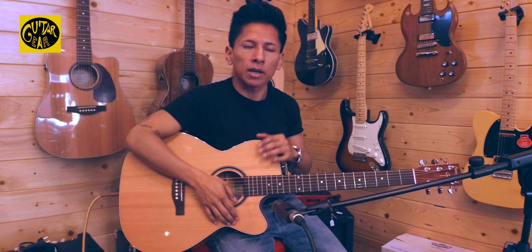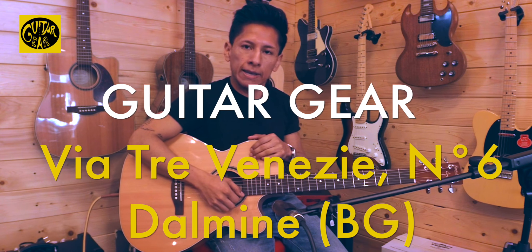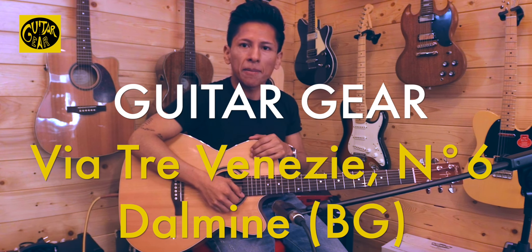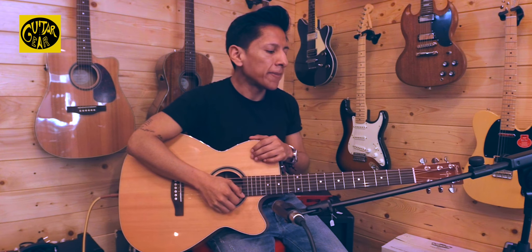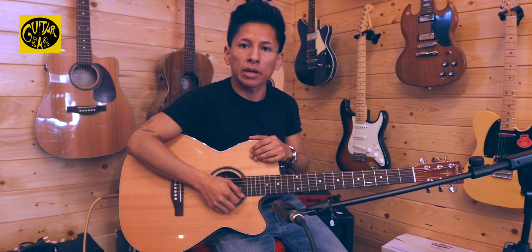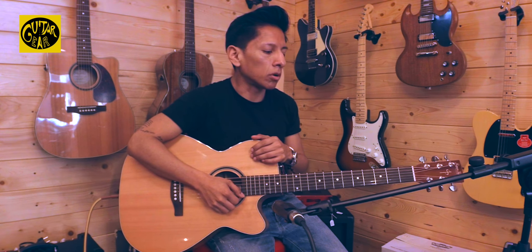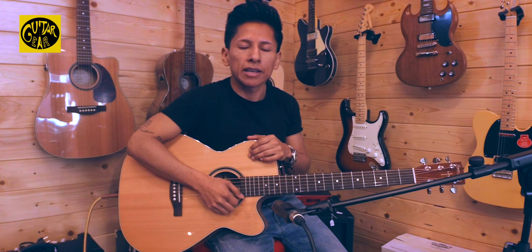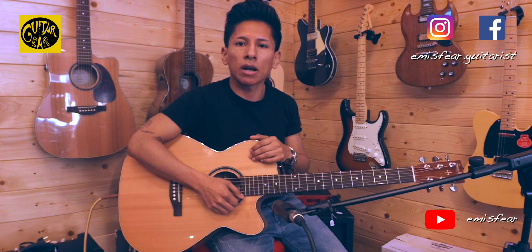Come detto all'inizio di questa demo, potete trovare gli strumenti Simon & Patrick esclusivamente qui da Guitar Gear a Darmine. Invito tutti quanti voi a passare a fare un giro e provare direttamente con le vostre mani, lasciando alle vostre orecchie il responso finale. Per quanto mi riguarda, è stata una bellissima esperienza sonora con il Simon & Patrick, e sono strumenti da tenere in considerazione per l'ottimo rapporto tra le caratteristiche e il prezzo. Grazie a tutti per l'attenzione, vi aspetto qui da Guitar Gear, ciao alla prossima.